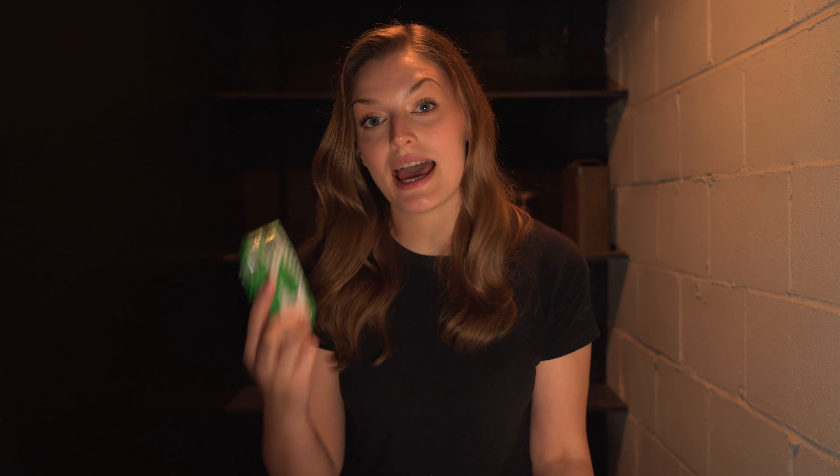We're going to find out how the lens in this disposable camera holds up once our film is done. The lenses in disposable cameras are plastic, not glass, so it's likely not going to be as high quality as glass lenses. But I've never done a head-to-head with a disposable camera and an SLR, so I'm going to be learning with you as we do this.